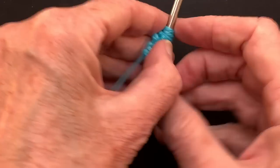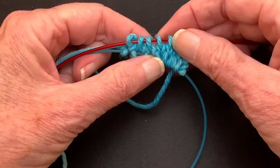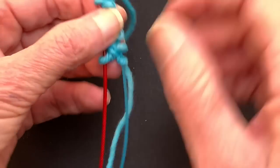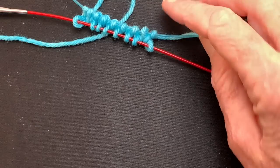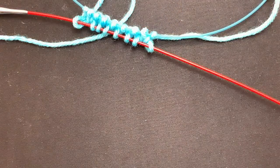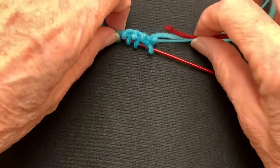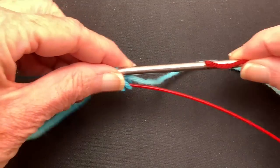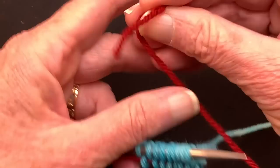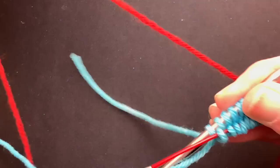So now we've worked two rows after the cast on. Now I'm going to show you how to work the rows from the provisional needle — the blue needle. I'm going to use a separate red yarn for this so you can see what's happening. We're going to push the blue needle up into position for working and start out with our red yarn.